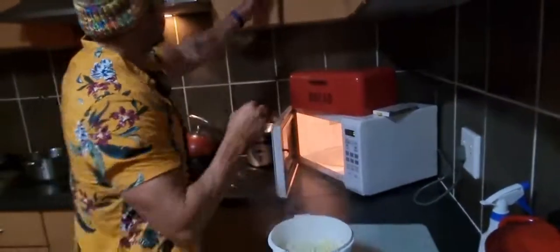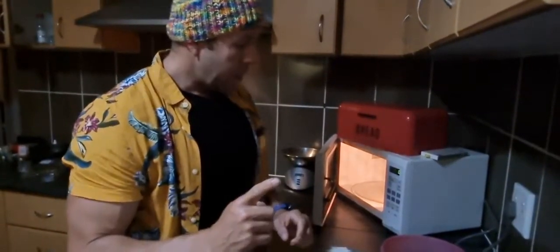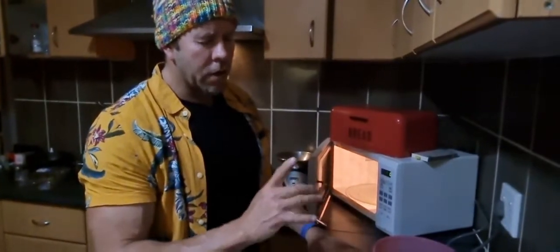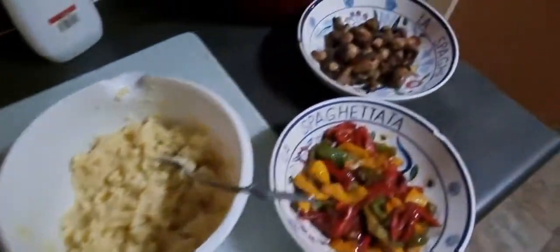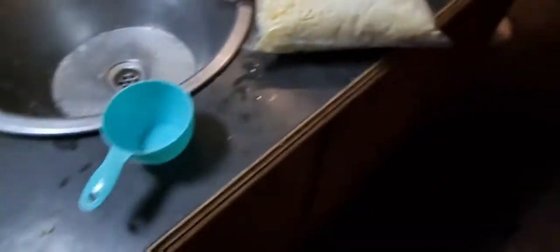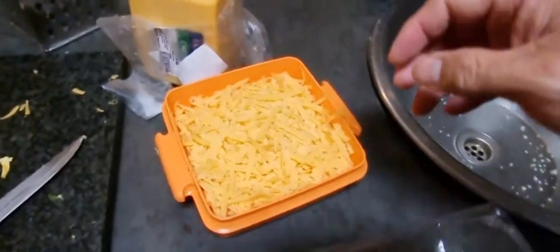Once it's cooled down, add three eggs — on one head of cauliflower you would use two eggs. Normally on one head of cauliflower I use one and a half cups of cheese. The cheese you use in the base is mozzarella — it works best. That's what the mix looks like after the eggs and the cheese. I've also got cheddar cheese for the toppings. Make sure to use baking paper on your baking tray. Pre-heat the oven to 220 degrees.